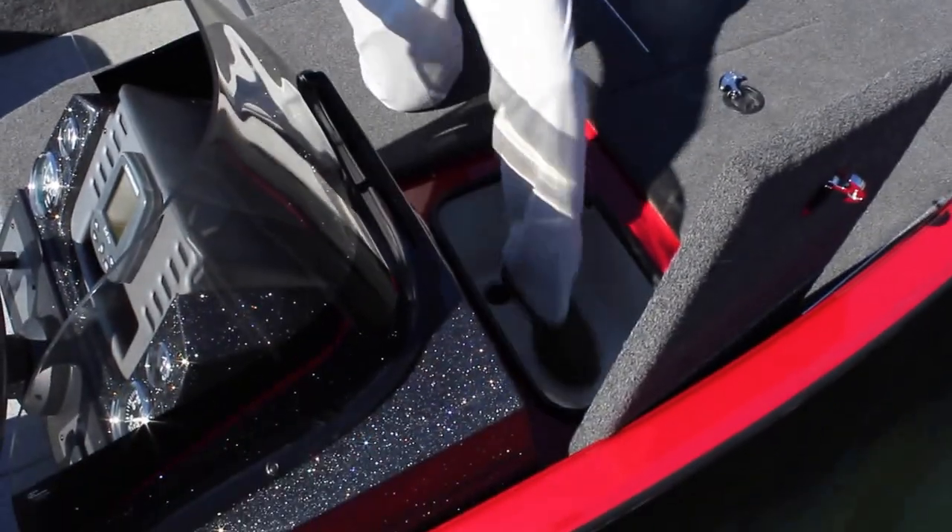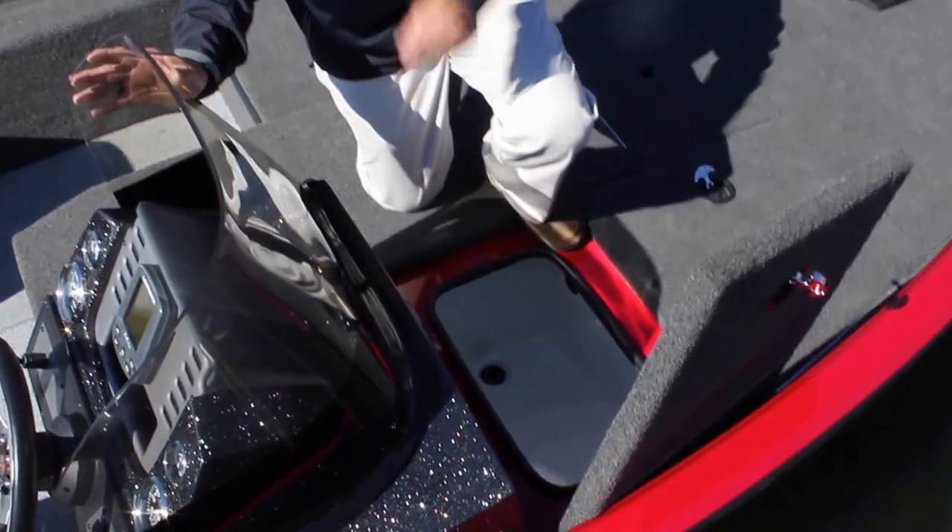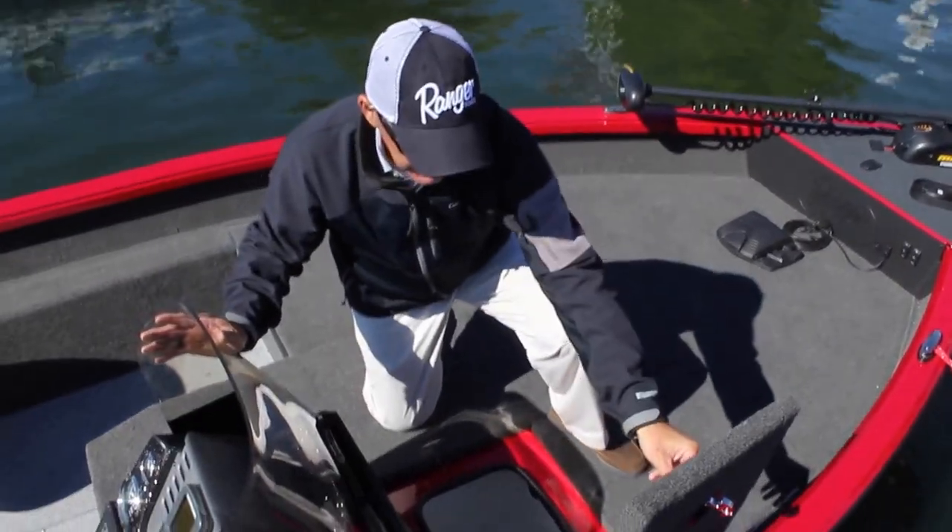Here in the front, we have our aerated bait well, and this is a fiberglass box. Just to once again show the foam in the boat — I can stand in that box an eighth of an inch thick, and it doesn't even move.